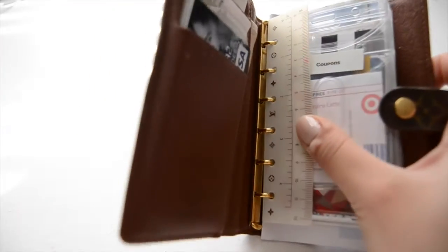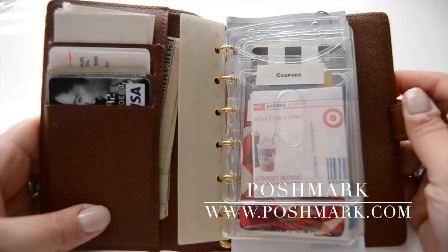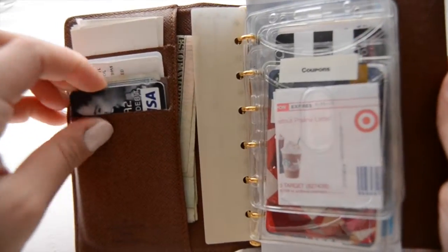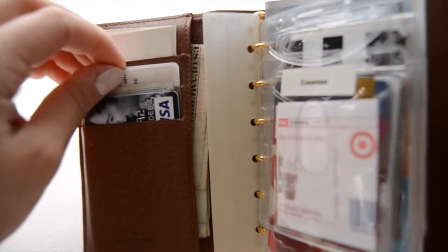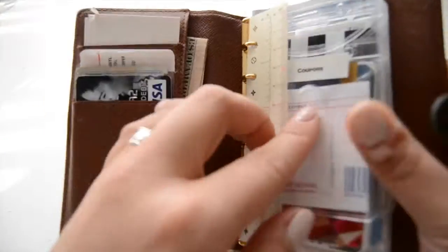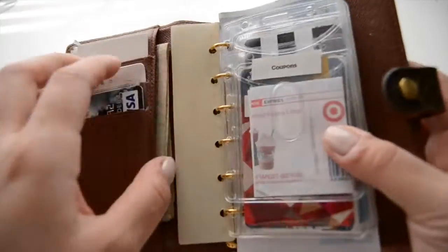I have a pen that just sticks in the middle, and there's a ruler from Louis Vuitton that I got with it. I actually got this from Poshmark — if you guys don't know what Poshmark is, it's a site where you can buy pre-loved goods. Over here I have my credit card for Old Navy, my debit card, and my social security card that I laminated. There are three little card slide pouches — I have my insurance in one, business cards on top, cash in this pocket, and receipts that I need to record in my transactions log in the back.